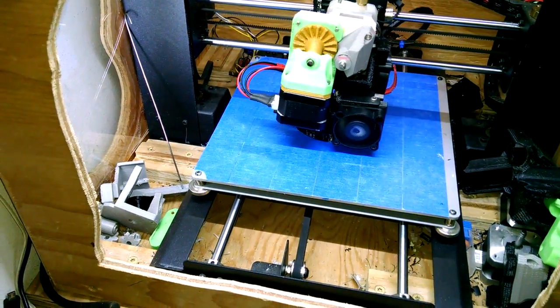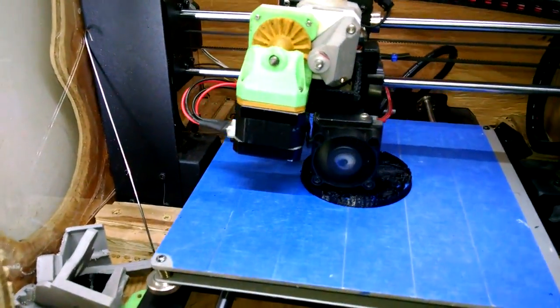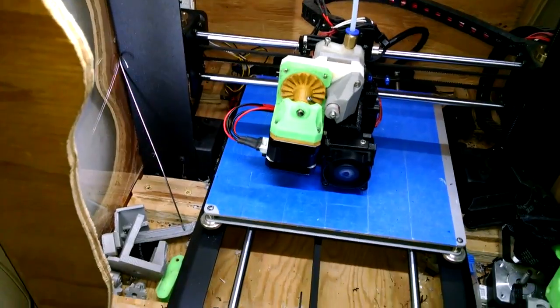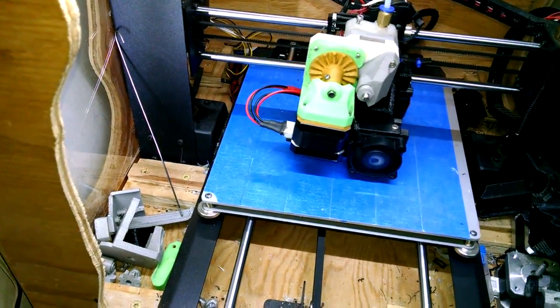Hello, I figured I'd do an update to the 3D printer gearbox that I designed. I just want to take it for granted that it works all the time now, printing another center cap for my car.